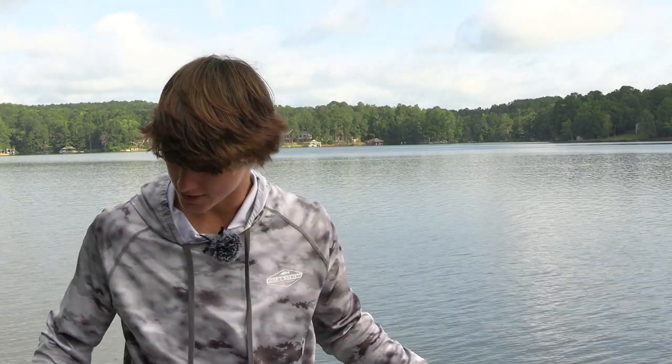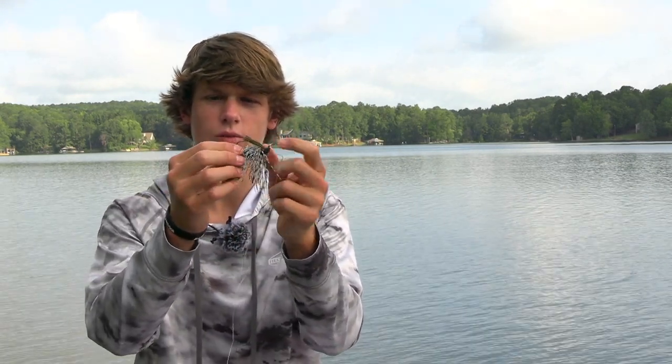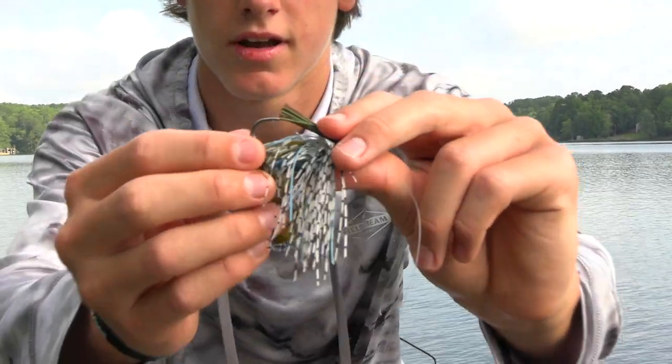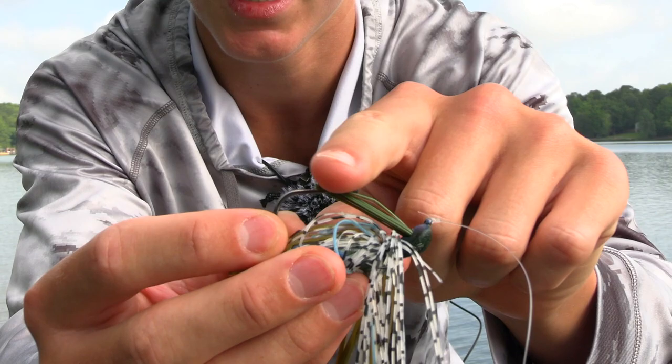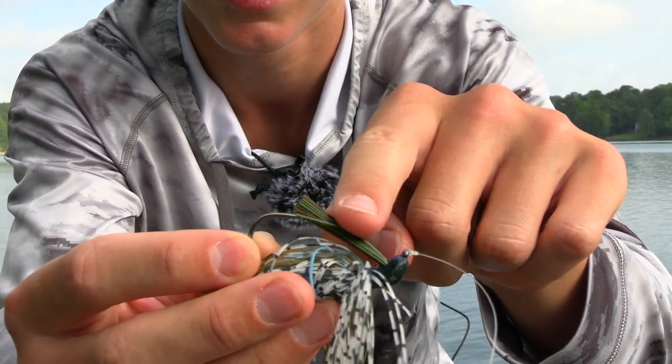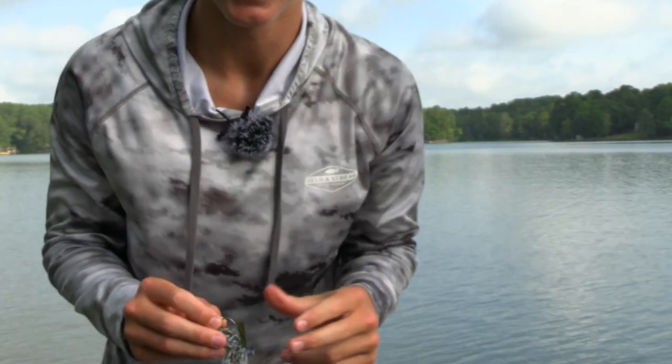A jig is a lead head with a hook coming out the back with a brush guard. When cover hits it, it reflects off. But when a fish bites, it exposes that hook. So you can throw this anywhere — same with the shaky head and Texas rig because they are completely weedless. Target the shade with this stuff, use natural colors, and you'll catch fish.